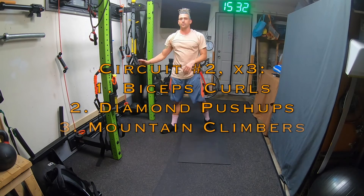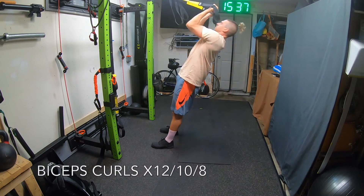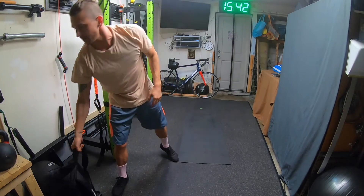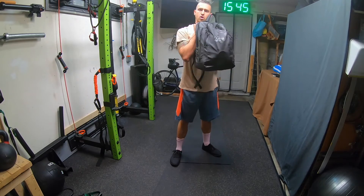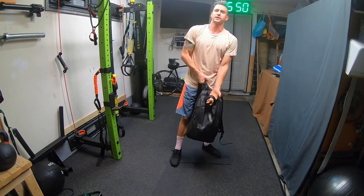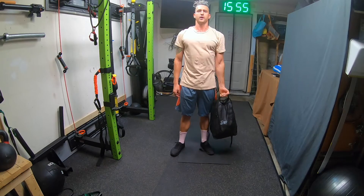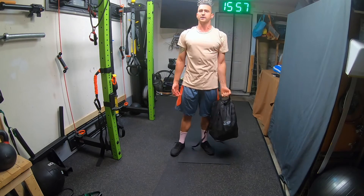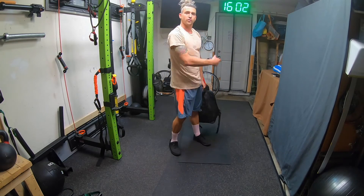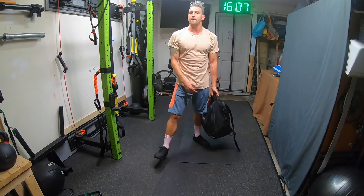For circuit two, you've got bicep curls and there are options. I'm going to do the TRX — a double bicep curl. If you want to grab a bug-out bag or backpack you can curl that up. This is only 25 pounds, which isn't particularly heavy, but if you do it one arm at a time it's a lot more challenging. You might want to rig up two bags to do both arms. Or if you want to use a bed sheet latched over the door to do a DIY TRX type move, that's up to you.